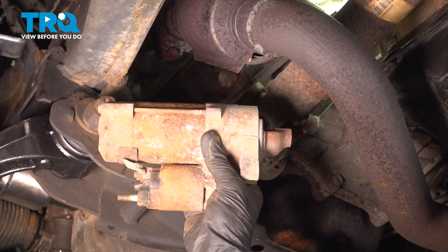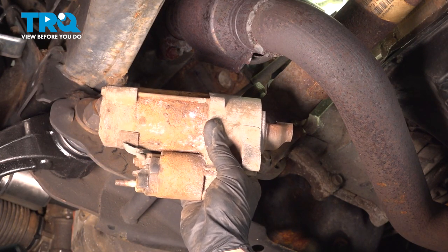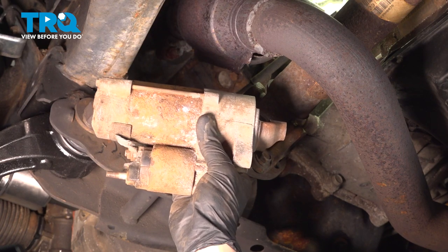In this video, we will show you how to replace your starter on this Dodge Dakota. This will be located under the vehicle on the driver's side.